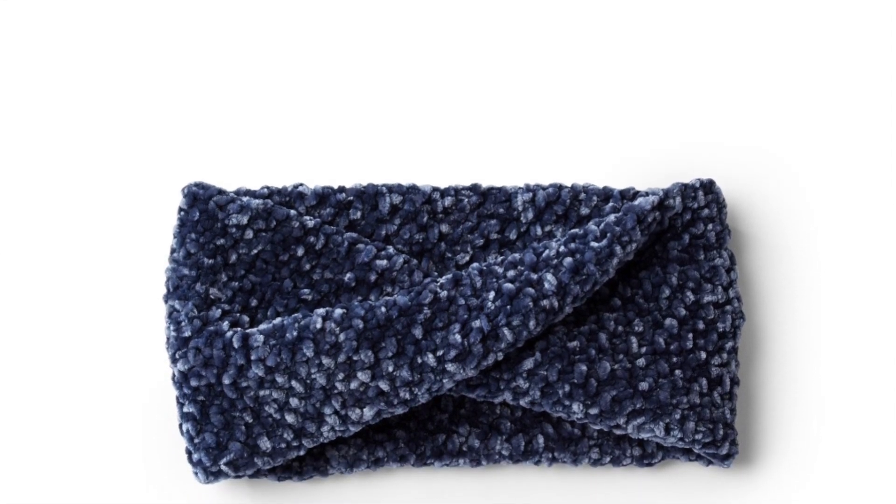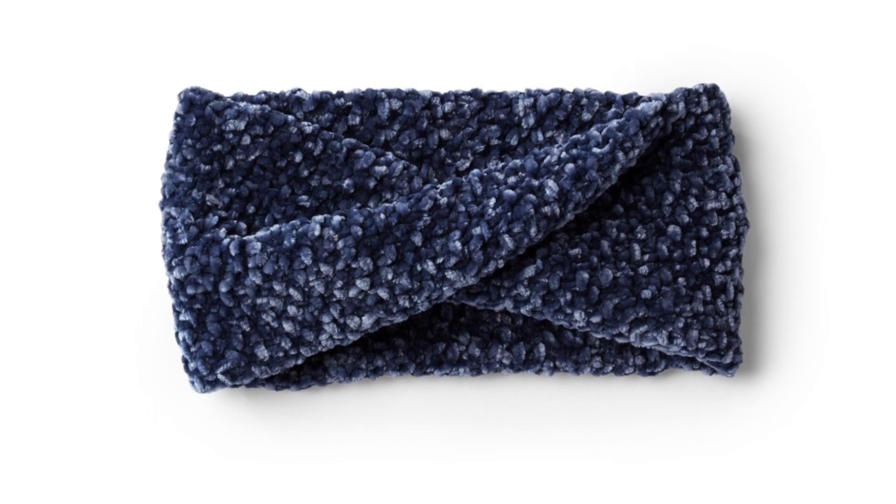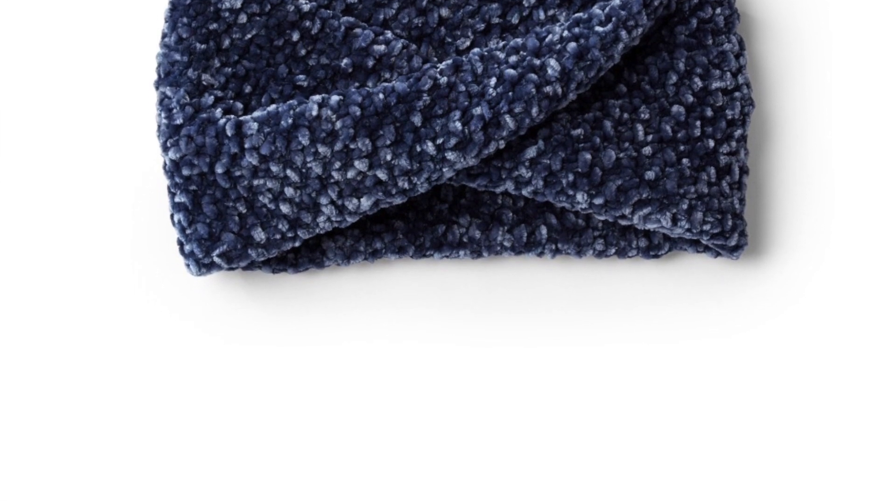Thank you so much for joining us here for the Twisted Knit Headband. I'm Mary Beth Temple for Hooked for Life. Please like this video and subscribe to the channel for fresh content weekly on knitting, crocheting, and other yarny stuff. We look forward to seeing you again here real soon. Bye bye!